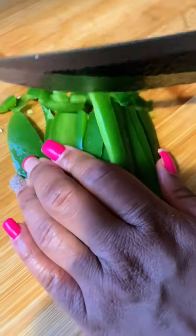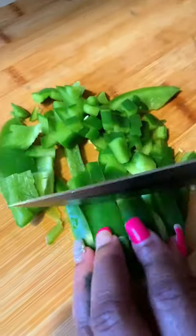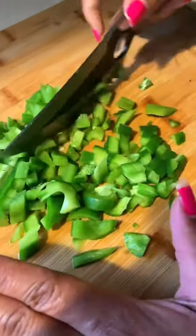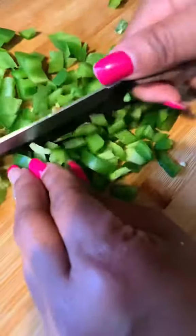All right, y'all. So one thing I love to do is cook for my man, but I always cook extravagant meals for him. I just love to go above and beyond, and I just love the look on his face when I bring him his plate. He is always in utter happiness, okay? That just warms my heart.